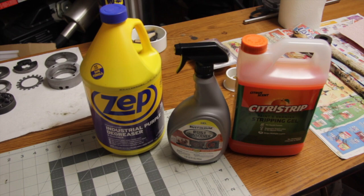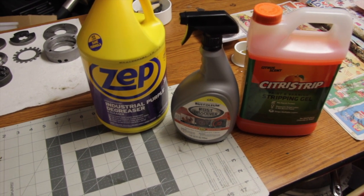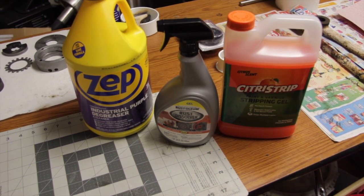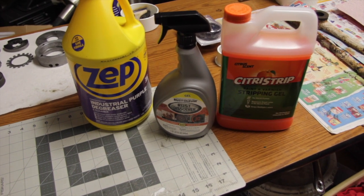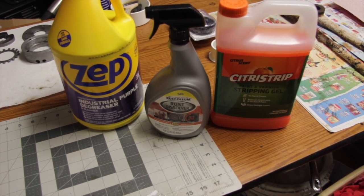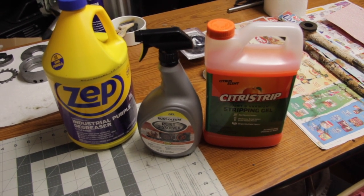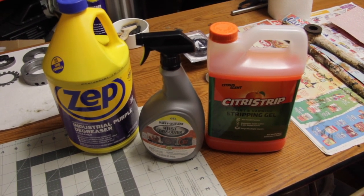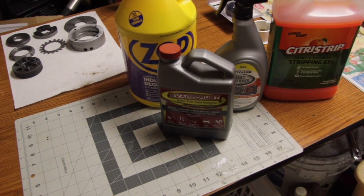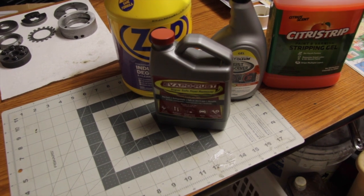Here's what I'm using for cleaning products. For degreasing and initial soaking of parts, I use Zepp industrial purple degreaser. For items that need paint stripping, I'm using Citrus Strip, which is working really well. For larger parts that need de-rusting, I'm using the Rust-Oleum rust dissolver — I've never used this before, but it works really well on the dovetails and gibs; it's a gel that de-rusts in about 15-20 minutes. For smaller parts, I'm using Evap-O-Rust — you put the small parts in a container, cover them with the solution, let it set overnight, and it works really well.